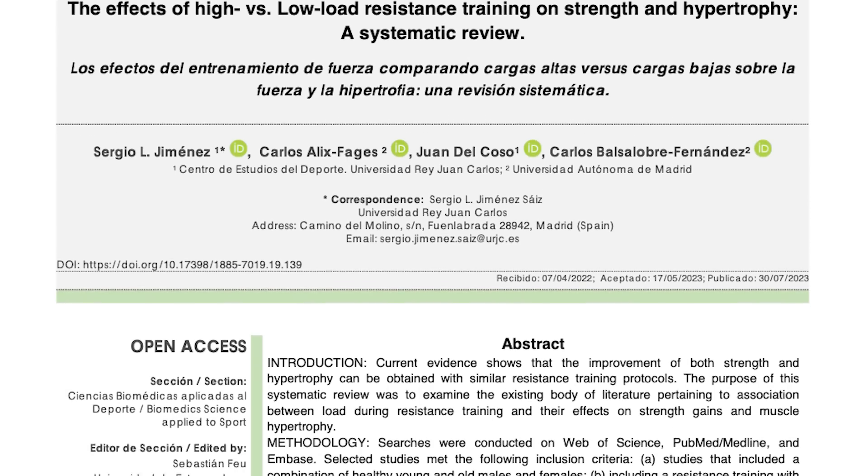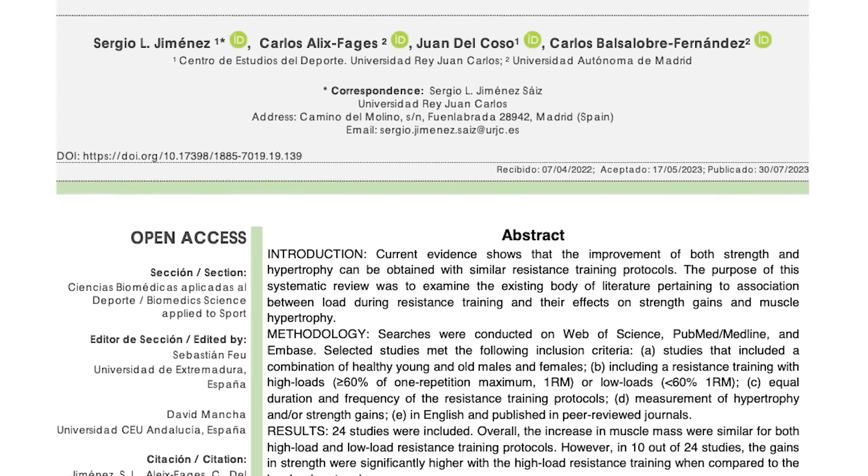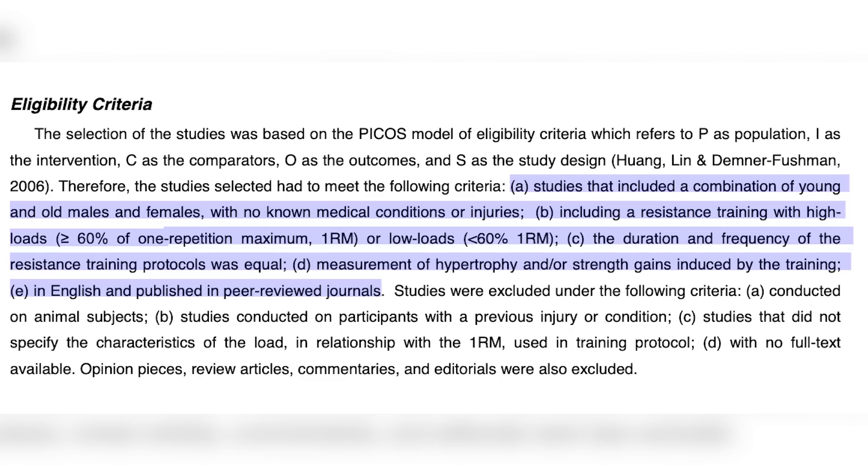A new systematic review was published where they looked at tons of studies — like dozens of studies — examining different training loads and different repetition schemes and their impacts on muscular hypertrophy, as well as maximal strength as measured by one rep max and isometric strength.